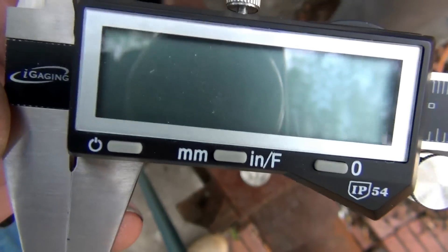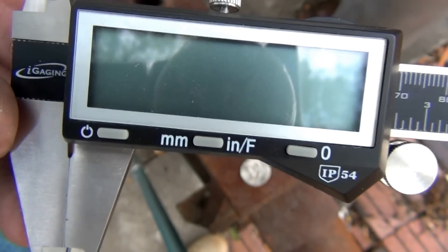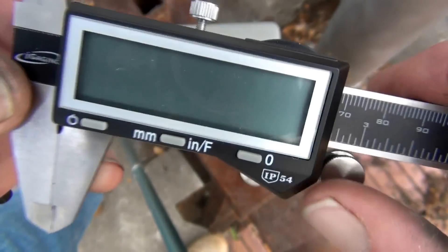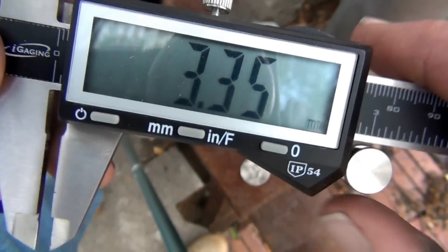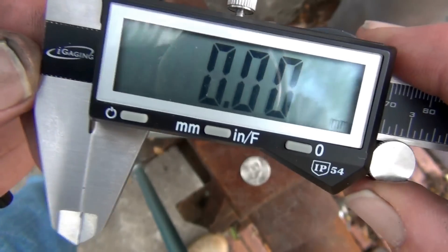Now as you can see, this particular caliper — and the caliper linked down in the description box — has a millimeter setting or an inch setting, so they're real easy to use. You can't miss it. Just turn on the button. You've got this little wheel here that slides. Go to the very back, make sure you butt that up there, and then zero it out. So we're at zero now.